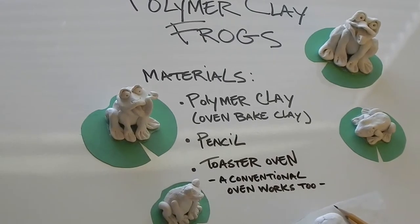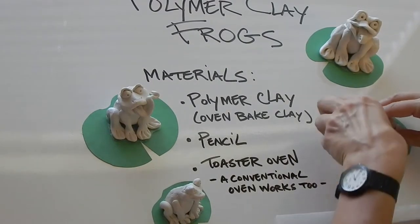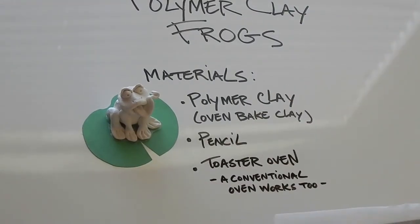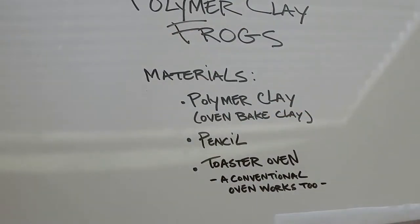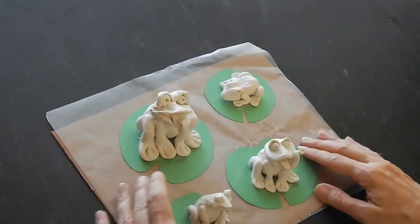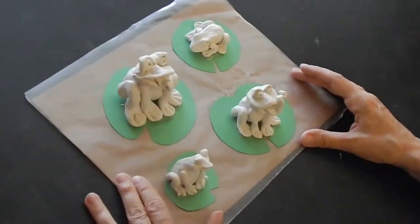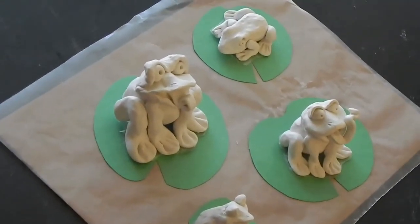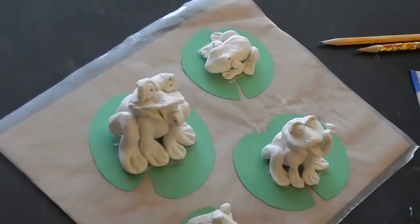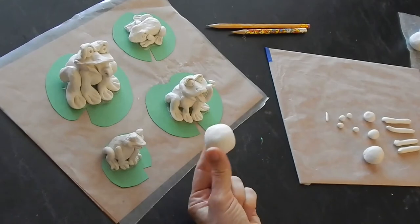Alright, let's just get started. I'll load up the frogs with their lily pads. I'll leave these guys here so while I'm making the frogs you can kind of see them. What we're going to do is make one of these little guys first, and this one is made with this size ball of clay.